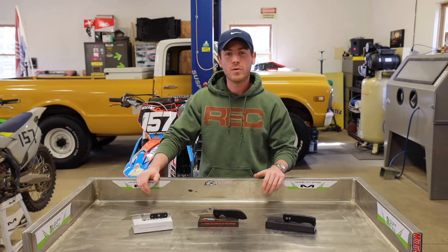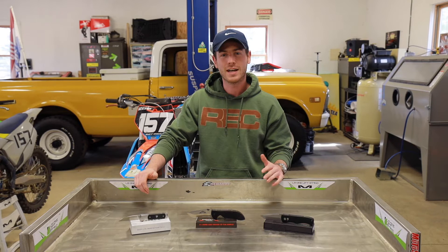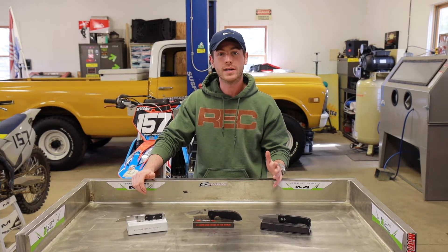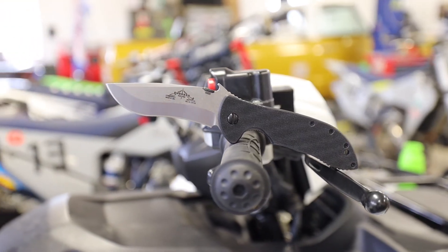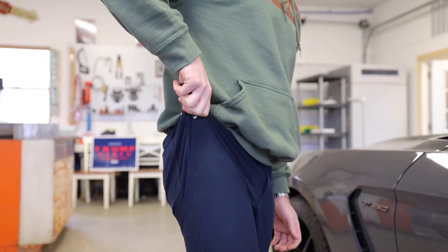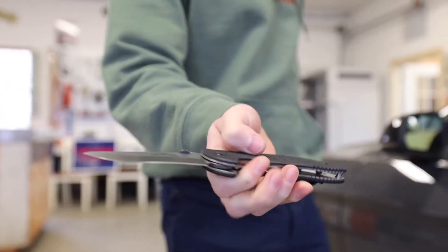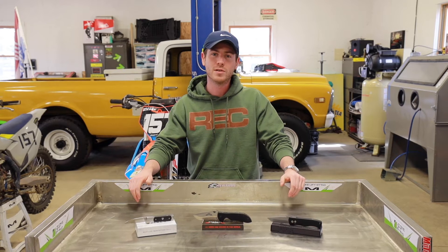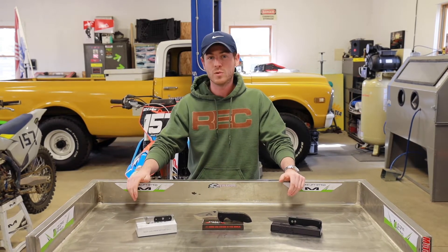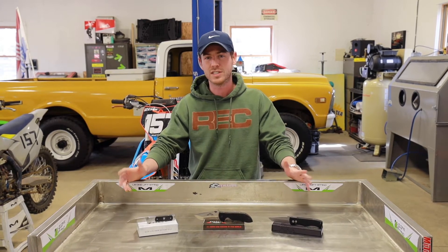154CM was designed by Crucible in the late 50s, and it was actually originally designed for use as ball bearings in turbine engines. It wasn't until the early 70s that 154CM really found its way into the knife world. Knife makers such as Bob Loveless and other custom knife makers started incorporating 154CM into their blades, and at the time it was quite paradigm shifting — it offered a lot better performance than traditional knife steels such as 440C.